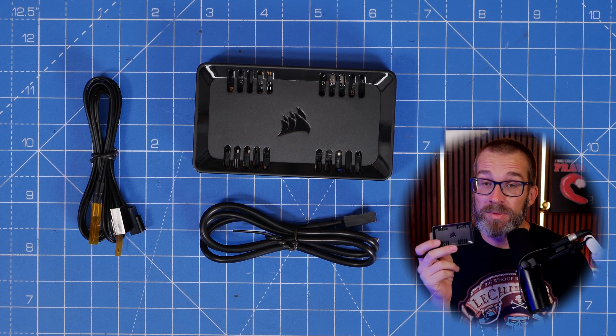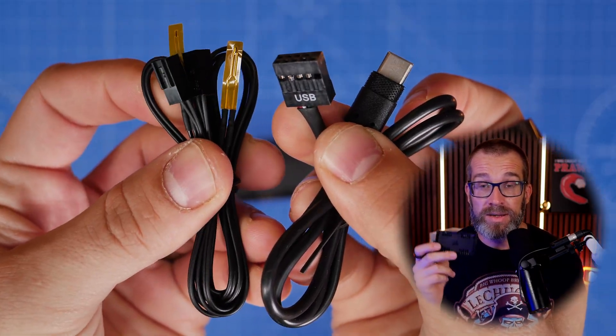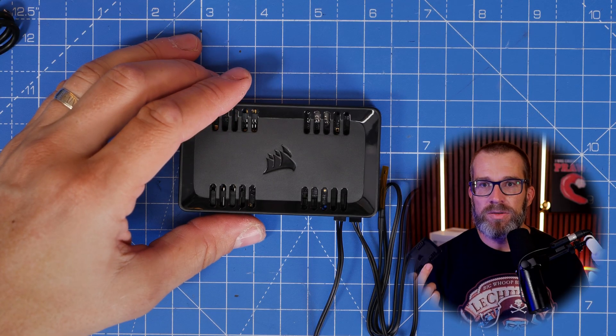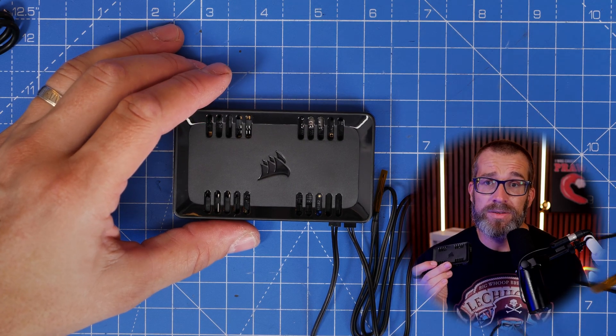It also comes with two temperature sensors, so it's got temperature sensor ports on there with sensing cables that you plug in and run to different positions in your system. If you want to monitor your exhaust or intake temperatures, or temperatures in specific parts of your case, you can do that as well.